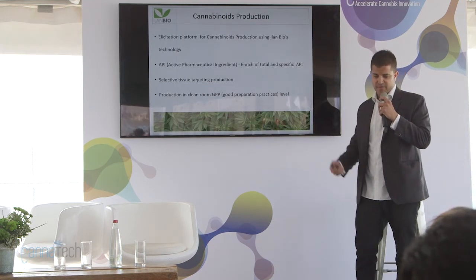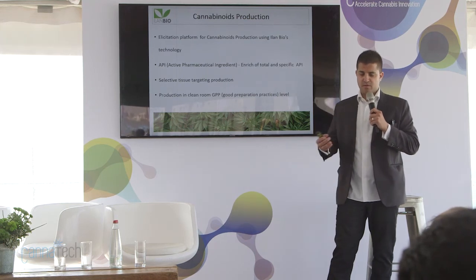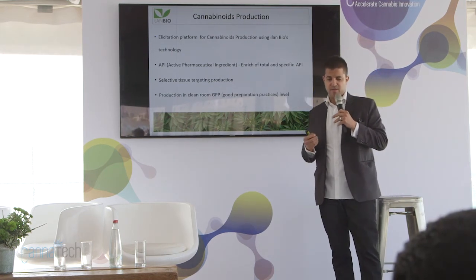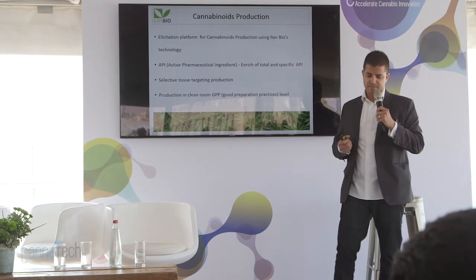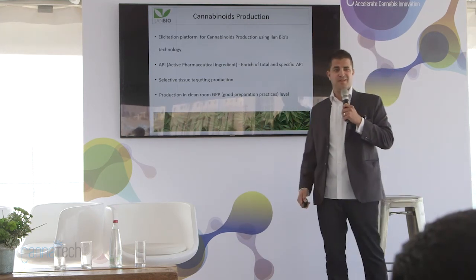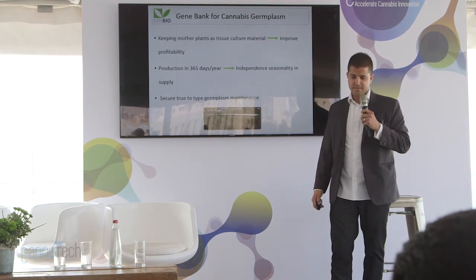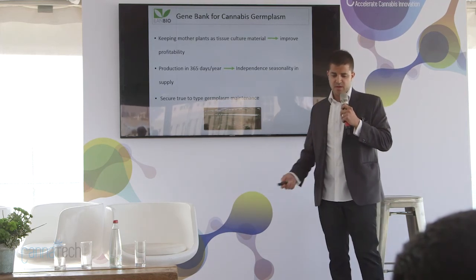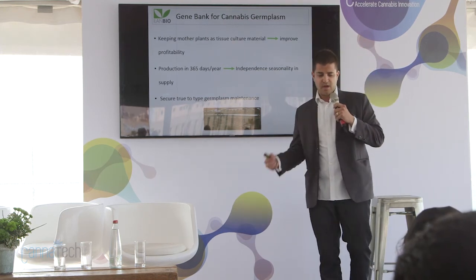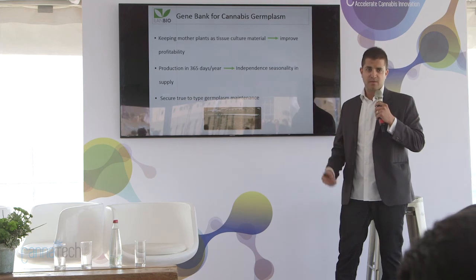For cannabis production, we are building a platform to use our bioreactor to clone and grow biomass, then harvest the biomass and extract cannabinoids from it to produce products. This is a strong vision and we hope it will become productive. Our gene bank is maintained 365 days a year. We also keep some mother plants outside the tissue culture facility as a backup in case of catastrophe inside, so we have support for our facility.